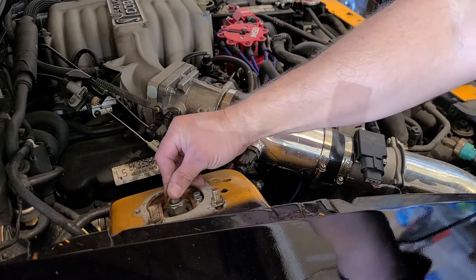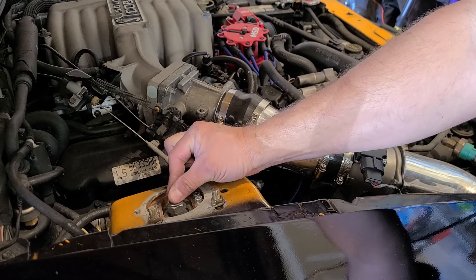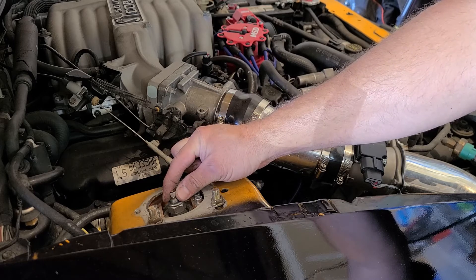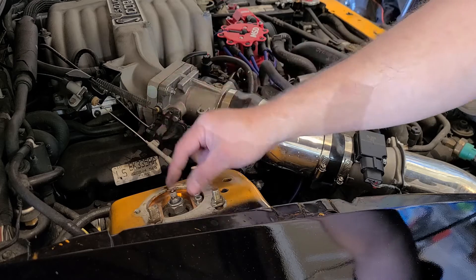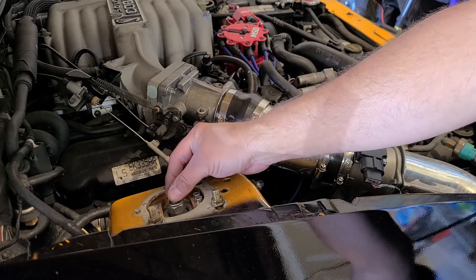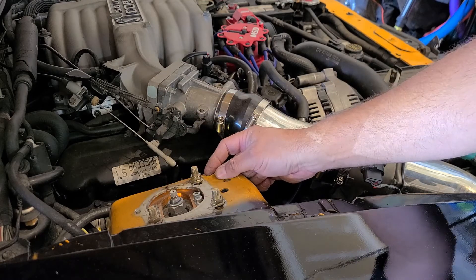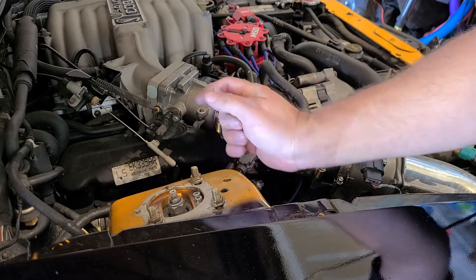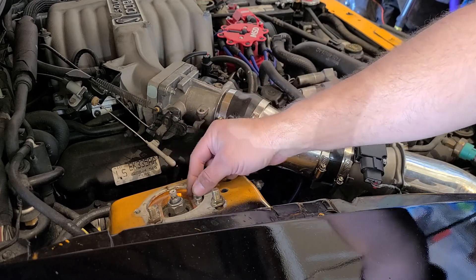On this coilover you can also adjust the dampening. Lift the dust cover and there's a little knob. Turn it clockwise and it goes firmer — the rebound is harder. Turn it counterclockwise and it opens the valve, making it a softer ride. The way I have this car set up is three clicks from the hardest setting, and that seems to work pretty well for most of the autocross running I do. There's also a ball bearing setup up here so the wheel turns nice and smooth.